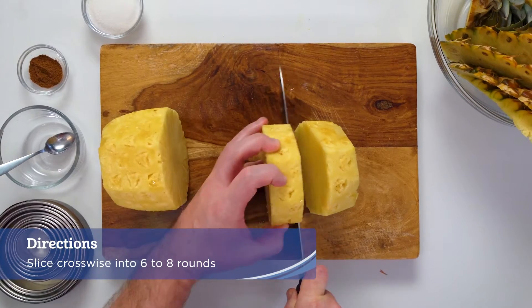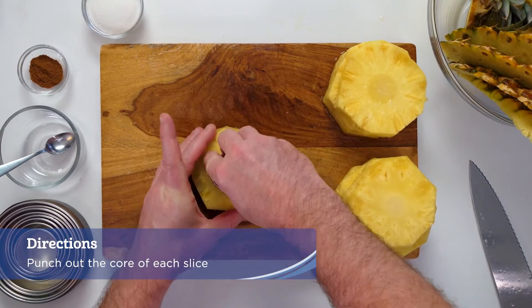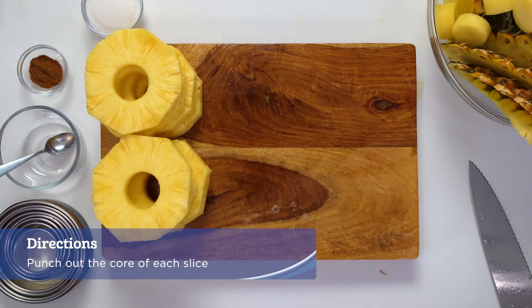Slice the pineapple into six or eight rounds depending on the size of the pineapple. Use a small round cookie cutter to punch out the core of each slice, or cut with a paring knife.